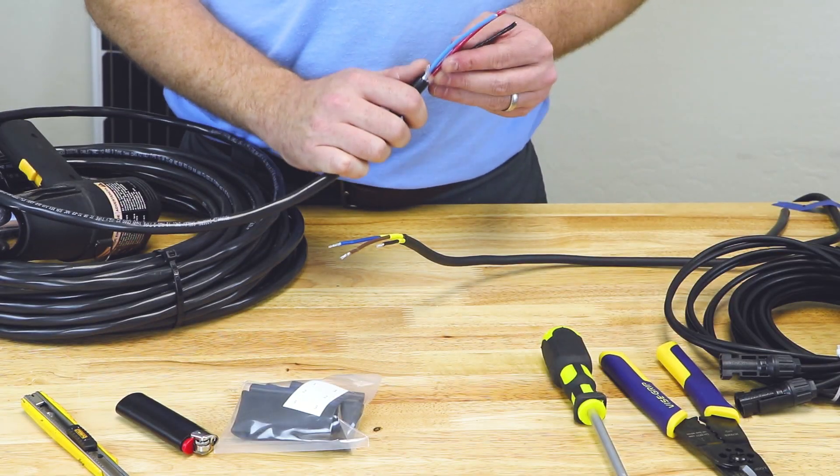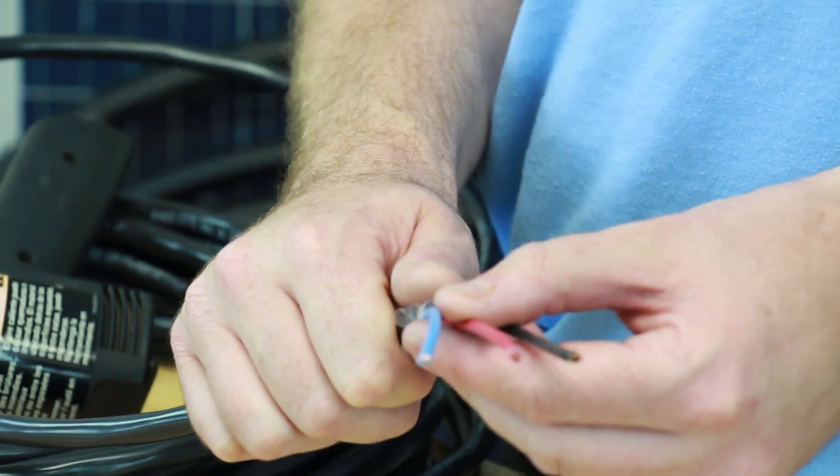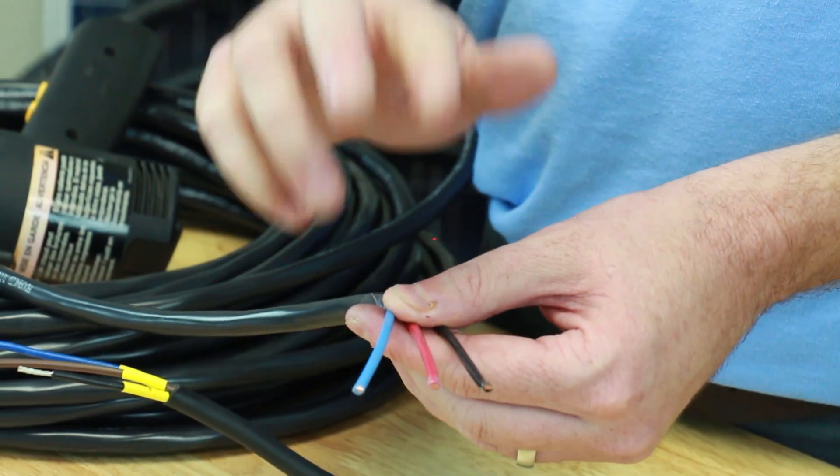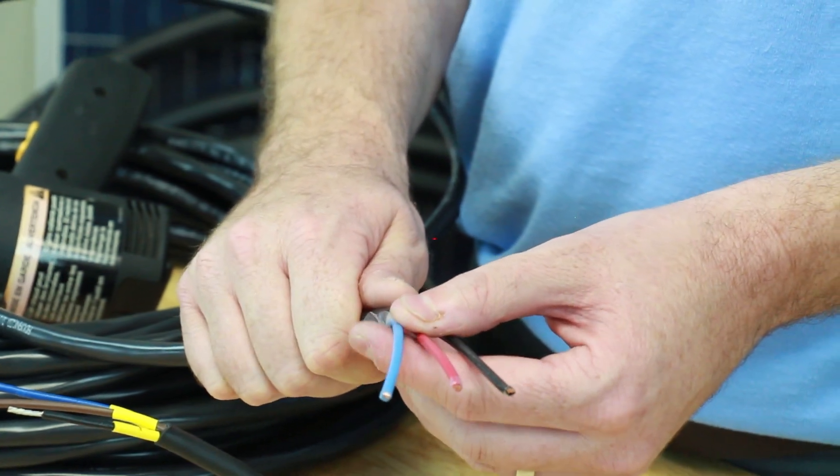A lot of people ask, why is this a DC pump with three wires? Well, since it's a brushless motor, it actually has three phases within the motor, and that means we need three wires — one for each of the phases — going down to the motor.